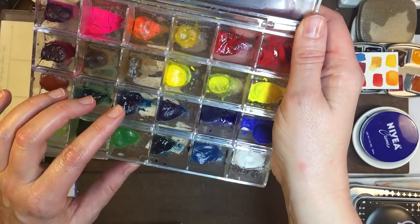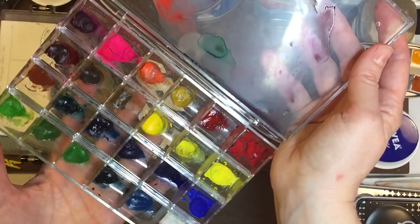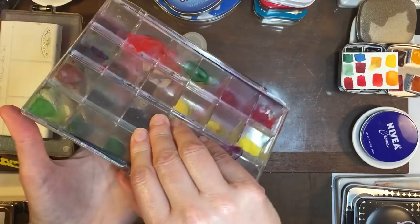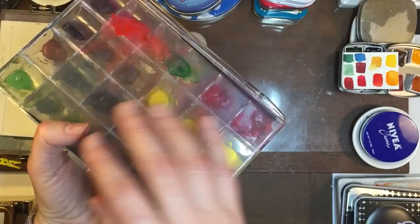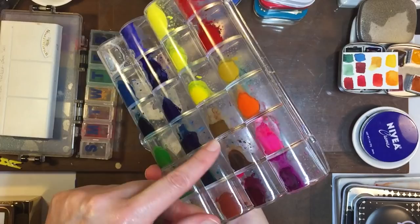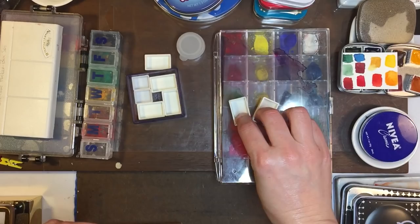So this is Shinhan Professional paint and this is Holbein gouache, these four here. It really depends on which climate you're in — if you're worried about mold or dryness. I live in a very dry part of America so I have to deal with a lot of crumbling and keeping my paints moist. This is the first thing I used and it works great because you can see right through the bin, and you can use the lid for the mixing area.